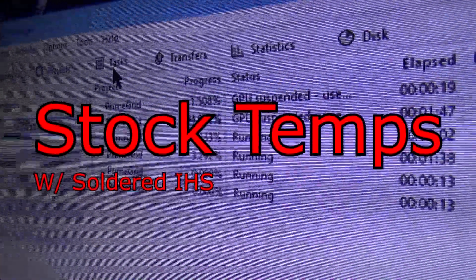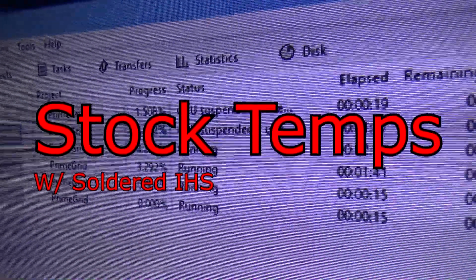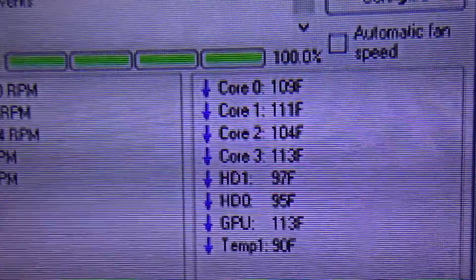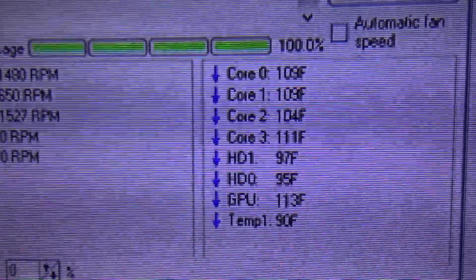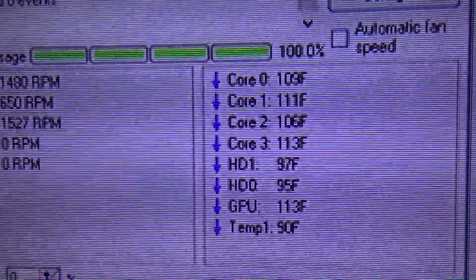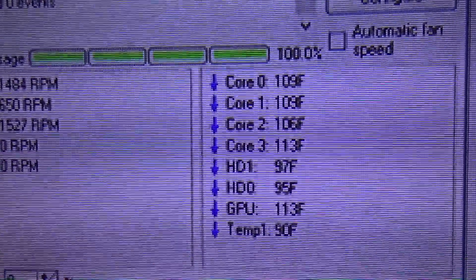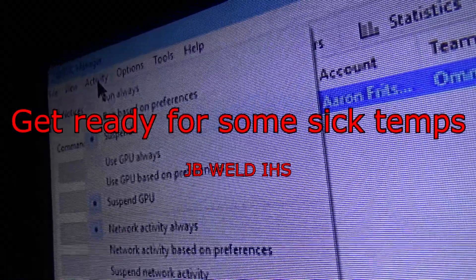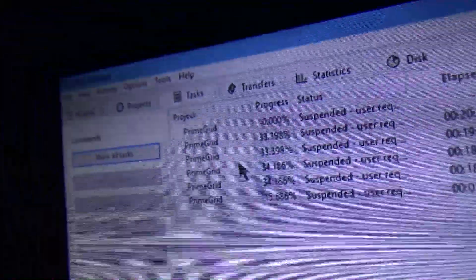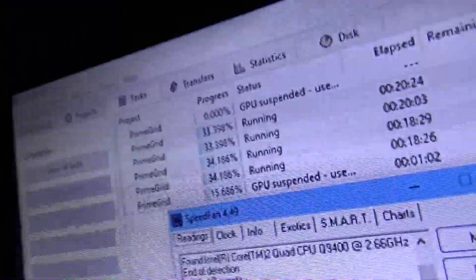Before I applied the JV Weld, I tested the CPU with Prime Grid on all four cores and found an average temperature of about 109 degrees. The Corsair H110 all-in-one hooked up to this CPU doesn't even seem to notice it's there. But here's the moment we've all been waiting for — the sick temps we're gonna get with the new application. I can't wait to start overclocking this thing farther than anything ever known to man.